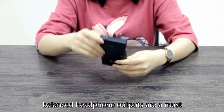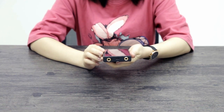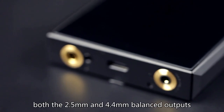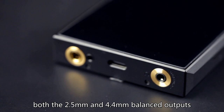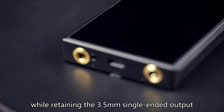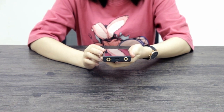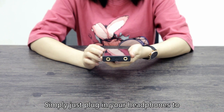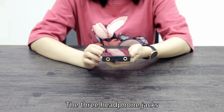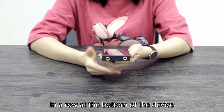Nowadays, balanced headphone outputs are a must for all high-end portable music players. The M11 goes one step further by including both the 2.5mm and 4.4mm balanced outputs, while retaining the 3.5mm single-ended output. There is no need for cumbersome adapters anymore — simply plug in your headphones to the right output jack and enjoy the music. The three headphone jacks and the Type-C charging port are placed in a row at the bottom of the device.